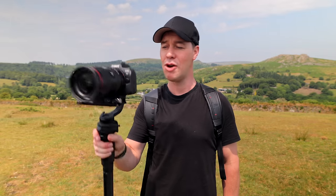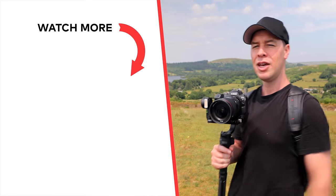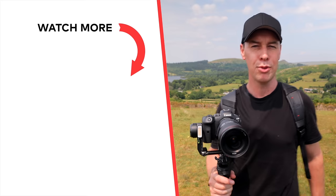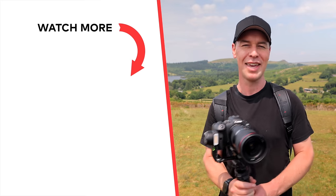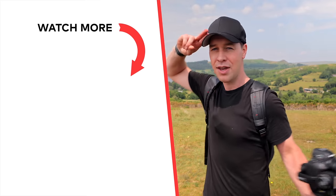Remember practice makes perfect with this, so grab your gimbal and start experimenting with these techniques. I will link the Weeble 3S below as well as any other gear used in this video. And if you'd like to learn more about how to capture smooth cinematic gimbal moves then be sure to check out this video here where I break down the top 10 gimbal moves to make anyone look epic. But that's it from me, thanks for watching and I will see you in the next video.